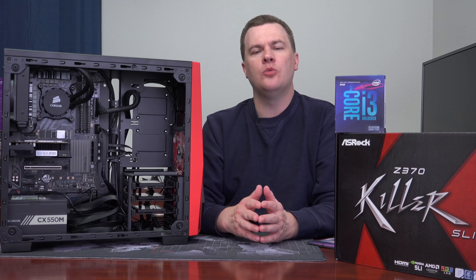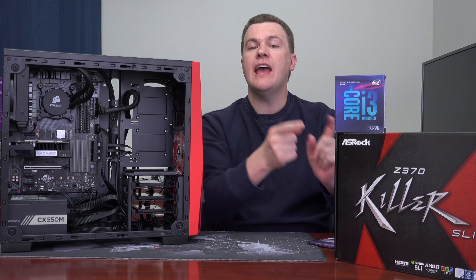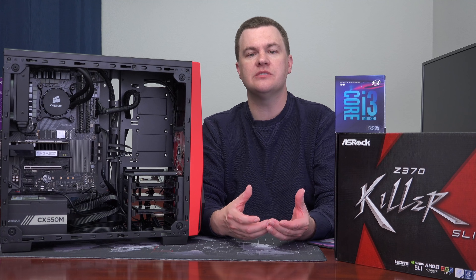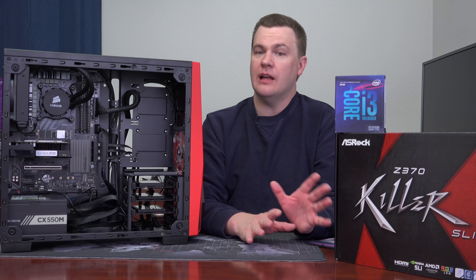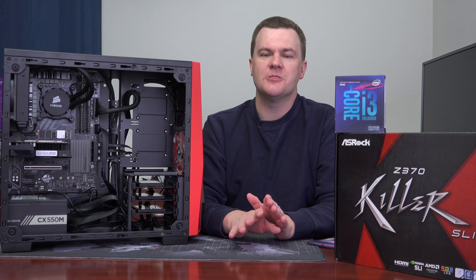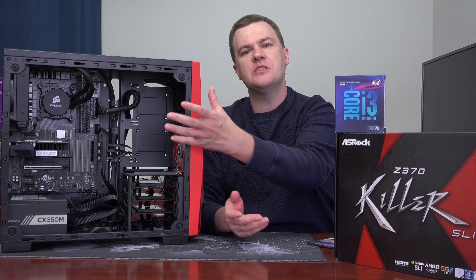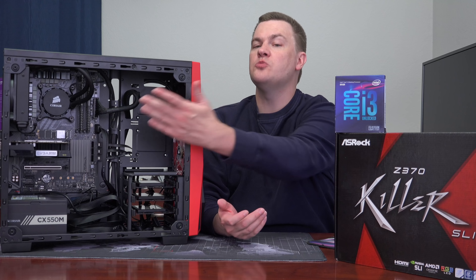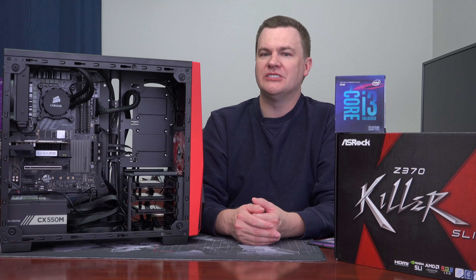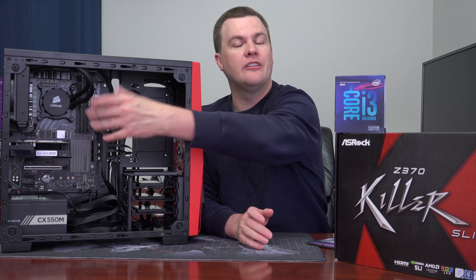I kind of wish Intel would go the route of AMD and include nice stock coolers with their chips. If this chip were $169 and came with a decent cooler you could actually use out of the box and even mildly overclock, I think a lot more people would get excited. But the fact that it doesn't come with a cooler at all hurts the value proposition — it's not $170, it's effectively $220 with a $50 cooler. Spending $30 on a cooler makes it $200, which is better, but there's nothing wrong with the liquid cooler either.